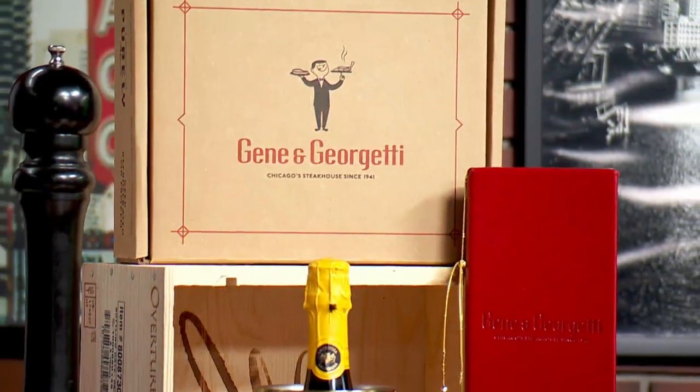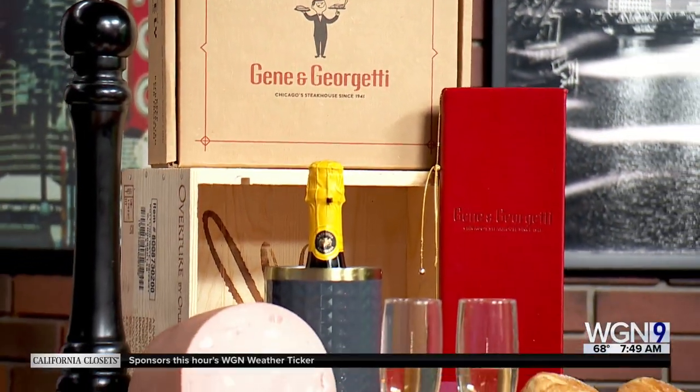Welcome back everyone. It's time now for Sunday Brunch and joining us today is Chef Cristiano Bassani from Gene and Giorgetti. Good morning, Chef. Thank you so much for being with us. Thank you for having us.